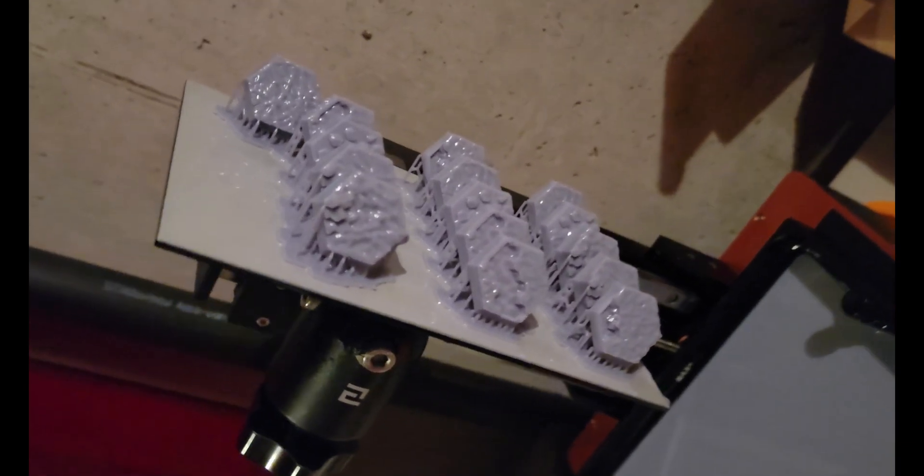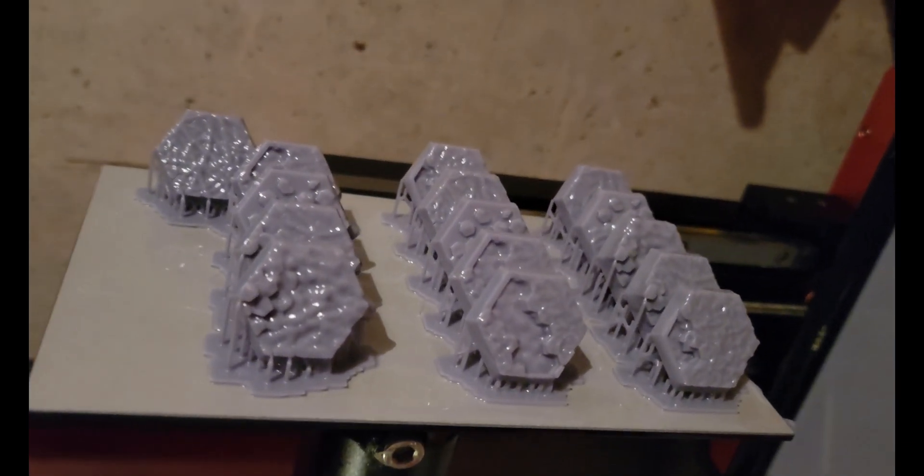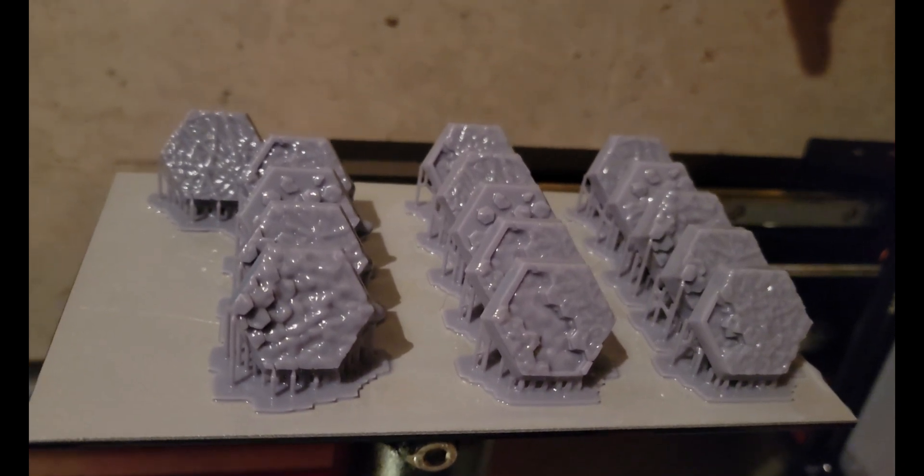I probably overdo it a bit with the supports, but I'd rather use a little tiny bit more resin than have to spend 20 minutes cleaning out the resin tank when a print fails. Thankfully, pulling them off the printer showed successful prints. Now it's just a matter of cleaning them up and hitting them with some UV light so they can be painted.